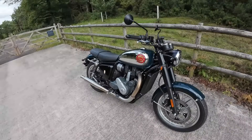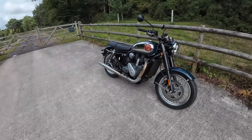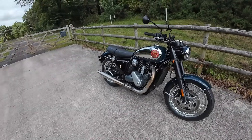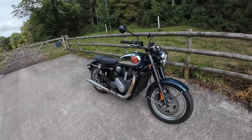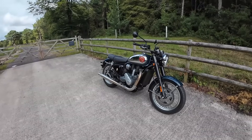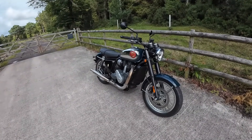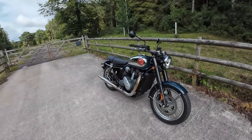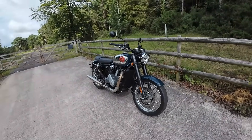There you have it, guys — the BSA Gold Star. A great-looking bike, well priced now. Have you got one? Let me know your thoughts down in the comments. Don't forget to give me a like, please share and subscribe to my channel, and I'll catch you again in a week or so for another review. Ride safe guys, all the best and bye for now.